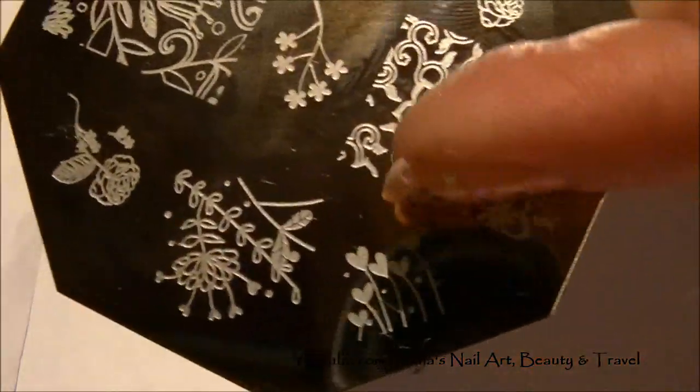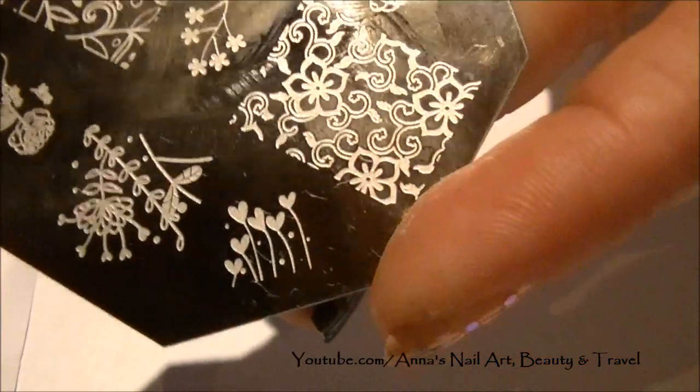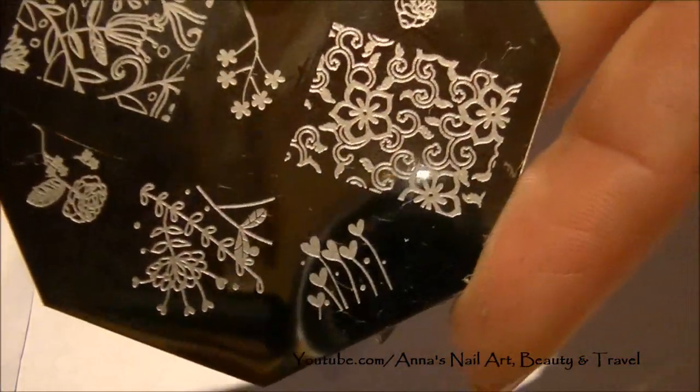For the smaller toenails I'm going to be using these smaller hearts design, just so it can fit my small toenails.